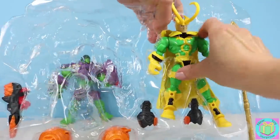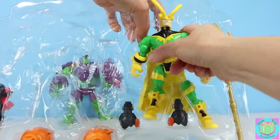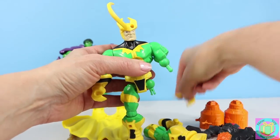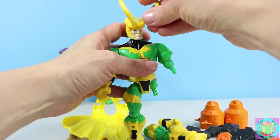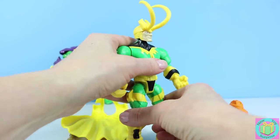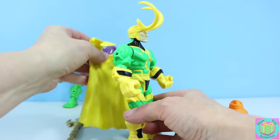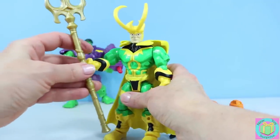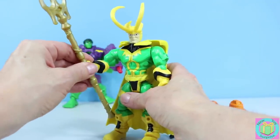Let's get Loki free. It looks like Loki needs a hand and a leg, and he also lost one of his horns. Loki has a super cool yellow cape and a gold scepter. Whoa! Loki looks pretty cool.